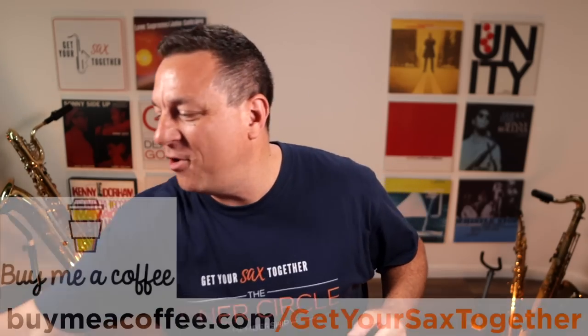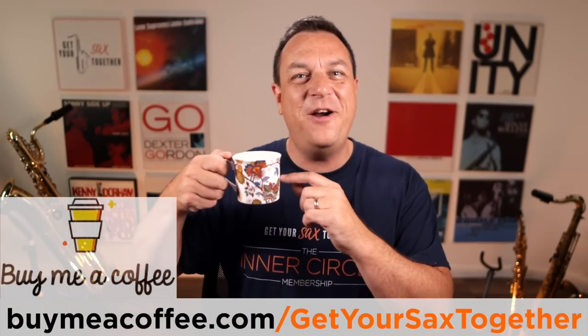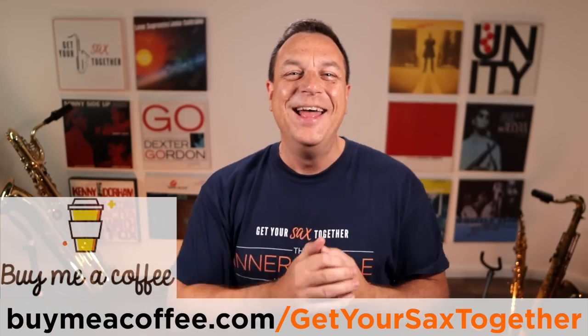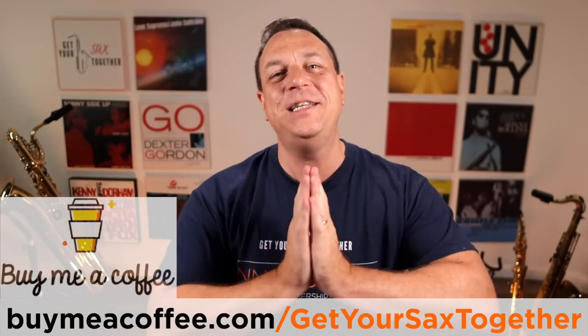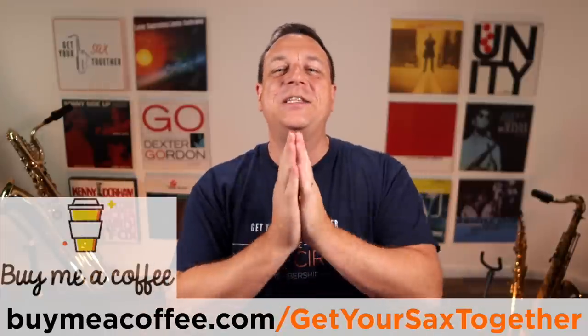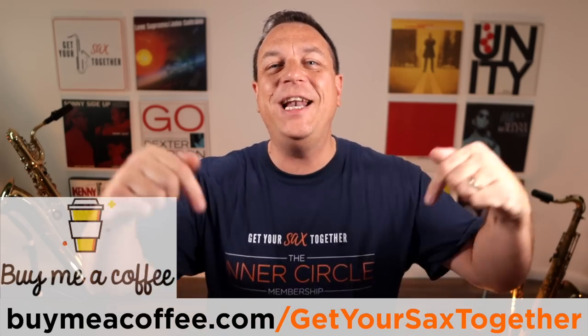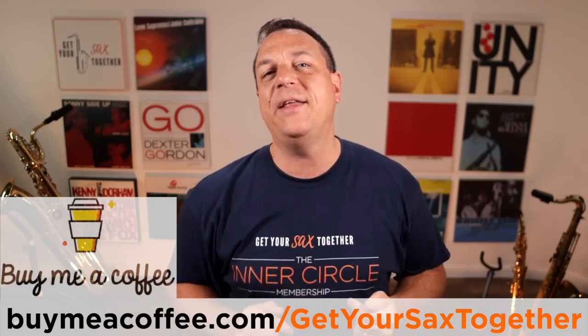If you've bought me a coffee, I really appreciate it — thank you so much, it's very much appreciated, you're very generous. If you do want to buy me a coffee because you're getting good value from these videos, you can use the link you can see there or click the link in the description. I'll be back next week, saxing up your Sunday as always here on Get Your Sax Together. I'm pro saxophonist Jamie Anderson — until then, practice hard, practice smart, and enjoy your music.